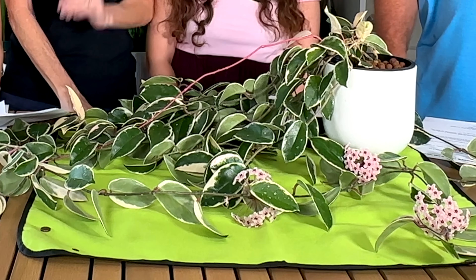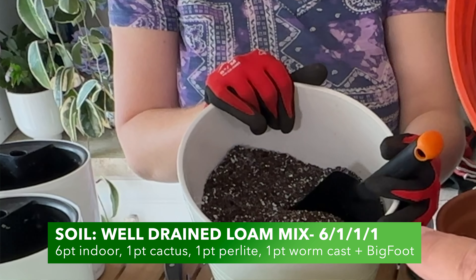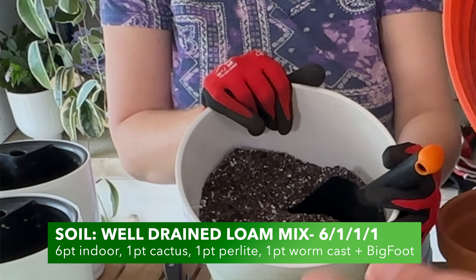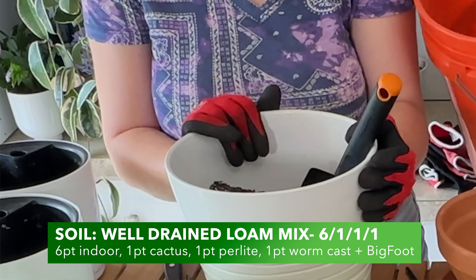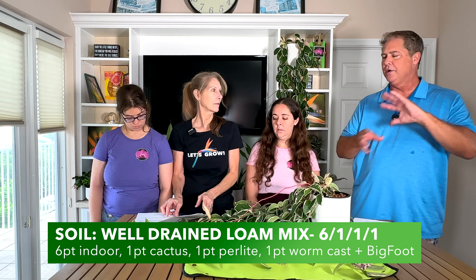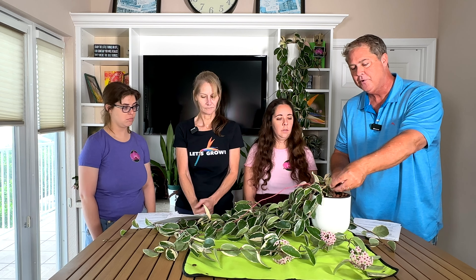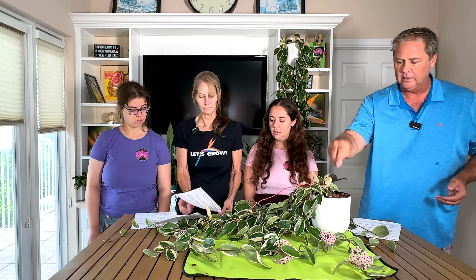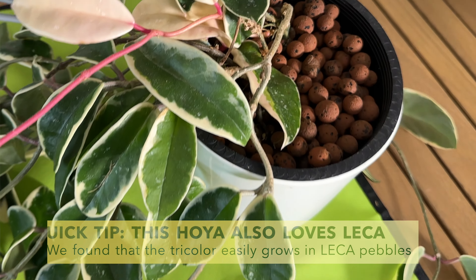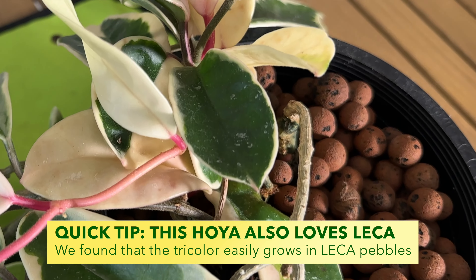For soil, the ideal mix is six parts well-drained indoor potting mix, one part cactus or orchid bark for drainage, one part perlite for drainage, and one part worm castings — mix it all together for a nice loamy mix. This plant can also be grown in lecca, a semi-hydroponic medium. We've grown ours both in soil and in semi-hydroponic lecca, and as an epiphyte it does really well with lecca.